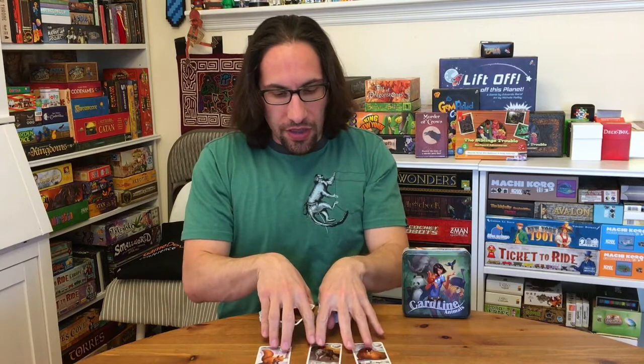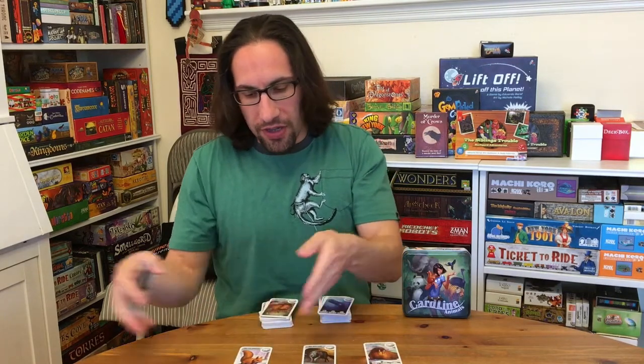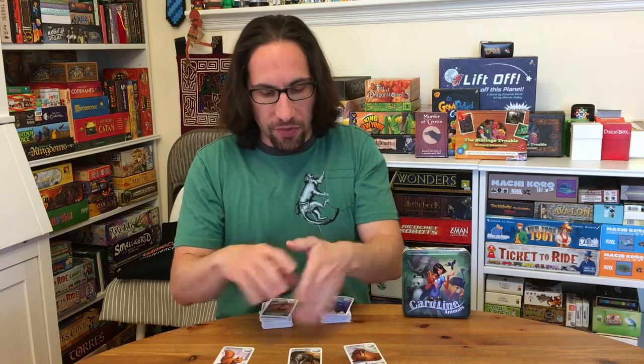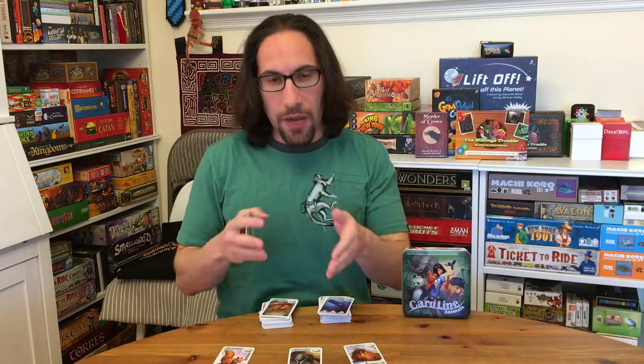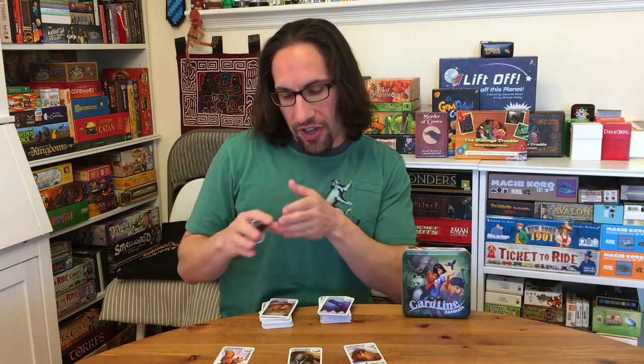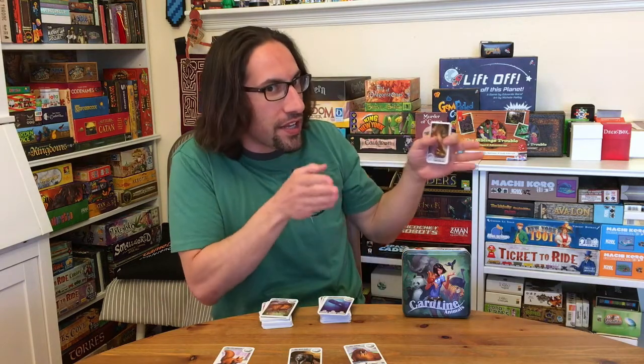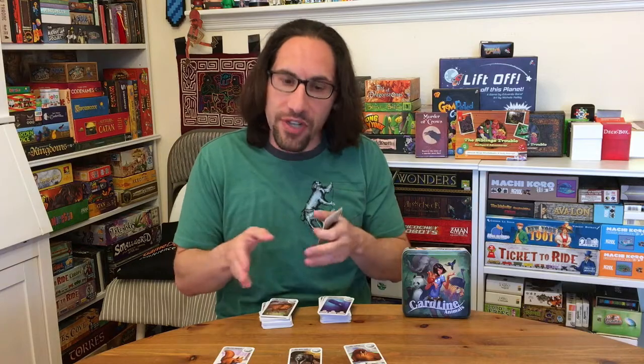As you play and go around, there's more information but the ranges get more and more challenging. Early on it's easy to place your cards, but as there's a full set, you might be looking at: is this animal between 60 and 80 pounds, or between 80 and 100 pounds? And suddenly it's not so easy.